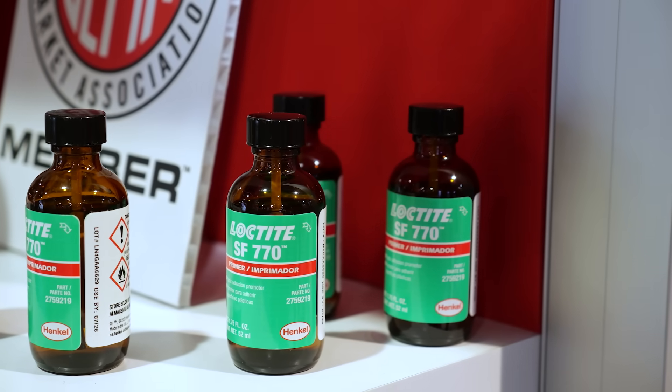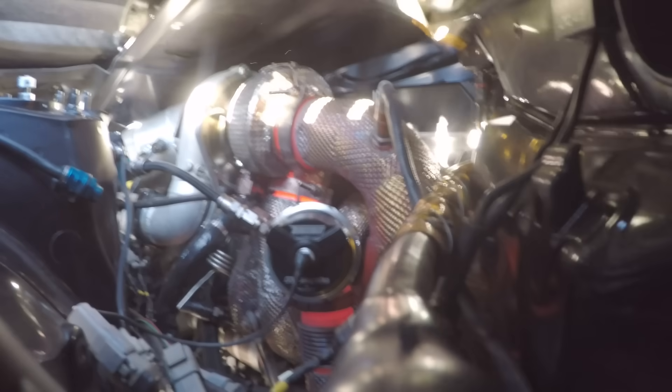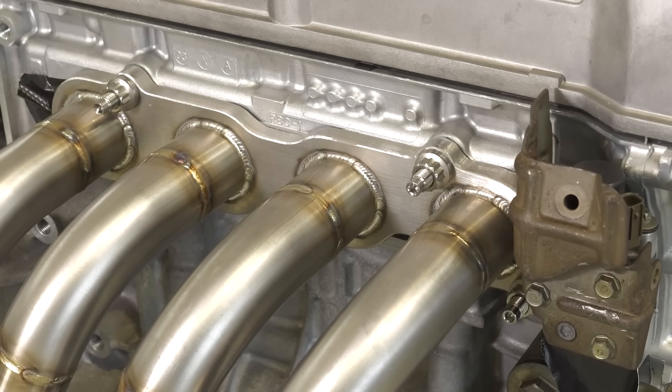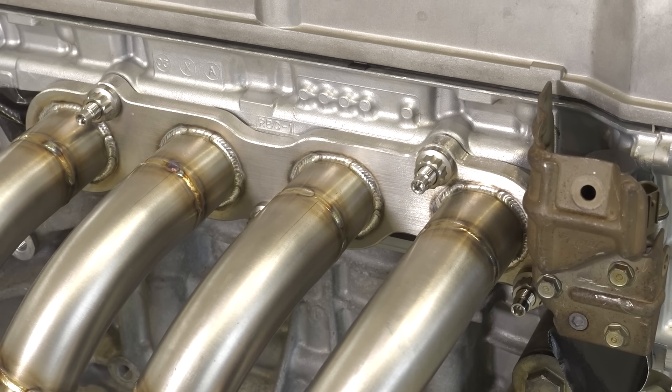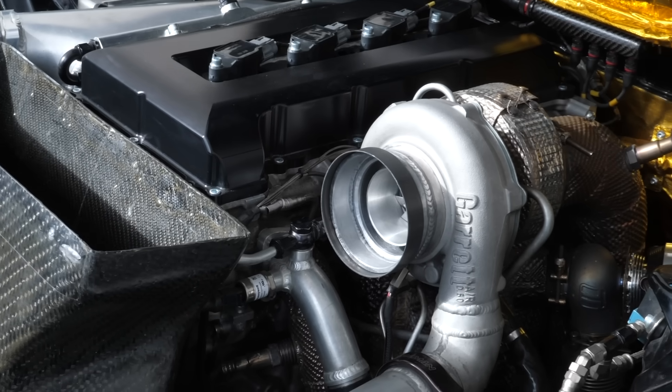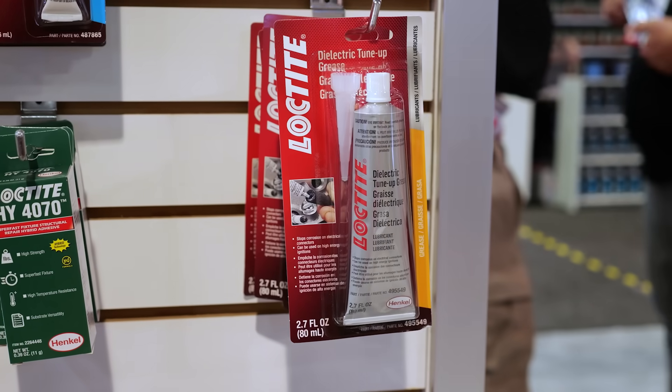Another application where people mistakenly use threadlocking compounds is on hot components — anything around a turbocharger or exhaust manifold is really hard to keep tight. And as you mentioned using heat to free up red Loctite, this is not a use application for a threadlocking compound around a turbo, correct? No, it is not. Typical anaerobic threadlockers are good up to about 300 degrees Fahrenheit, and the high temp red can go up to about 450°F. You're going to see higher temps than that, so in those applications we'd recommend a mechanical fastener along with an anti-seize compound.